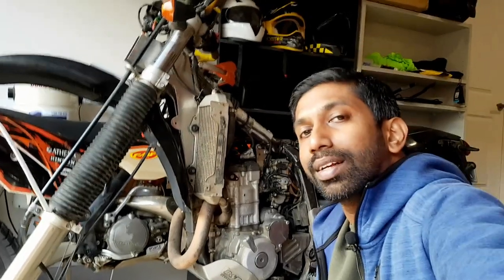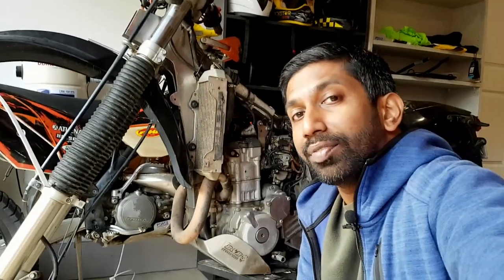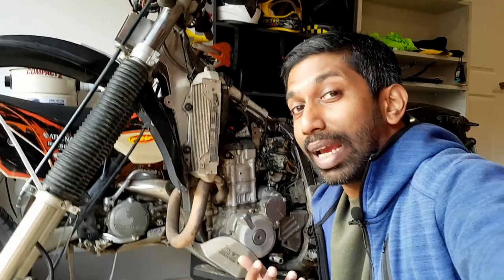Over time the valve clearance on a bike can easily go off, and the first symptom of this is difficulty in a cold start — you'll be cranking your engine quite a few times before it actually fires up. Rather than strain your starter motor over and over again, you could do a quick clearance check. This is a 15 to 20 minute process and it could save you a lot of trouble.